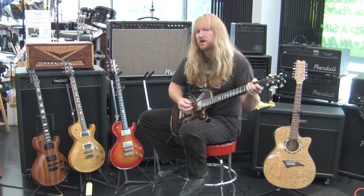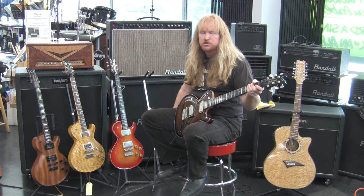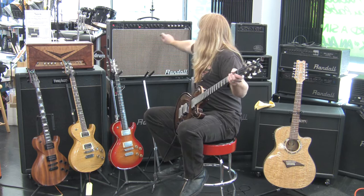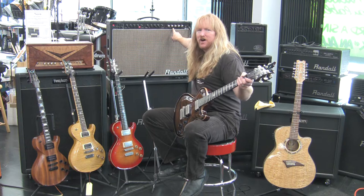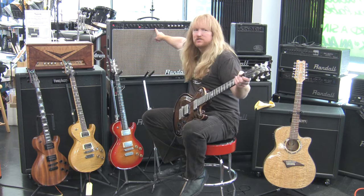By the way, I'm playing through the Randall RM100 amplifier. It's a tube amp with the Randall modules. Right now we're on the clean module. I also have the Plexi module and the Grail, which is similar to the George Lynch tone — it's a real high output, high gain, heavy metal 80s tone.